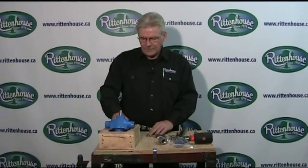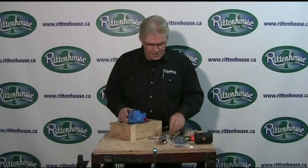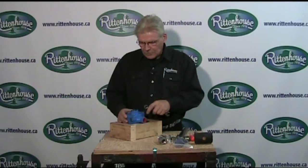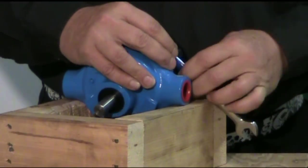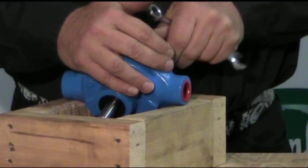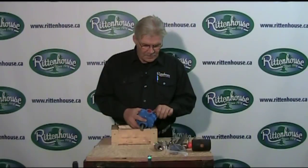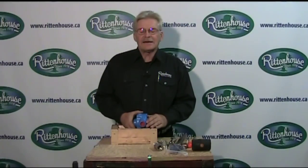First thing we're going to do is take the bolts off so we can split the case. Once you take out the final bolt, you're ready to split the case.